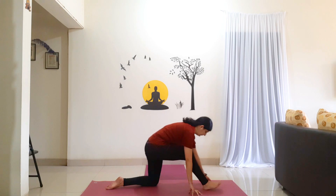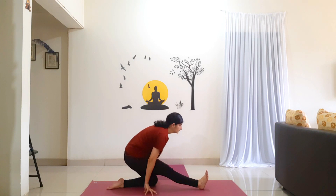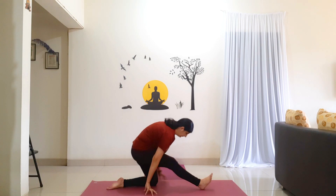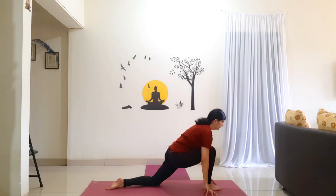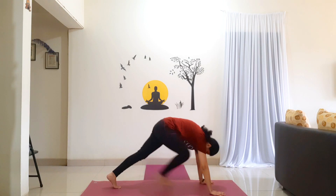One more time. Slowly walk your hands back, shift back. Straighten your right leg, come on to your heel. Holding for 5 counts: 1, 2, 3, 4, 5. Shift forward. Walk your hands to the side of the foot. Holding for 5 counts: 1, 2, 3, 4, 5. Now step your right leg back to Mountain Pose.